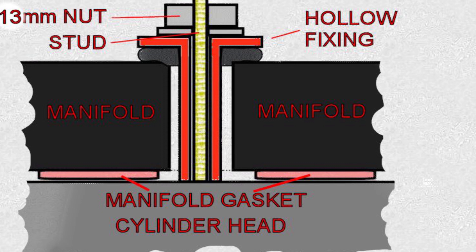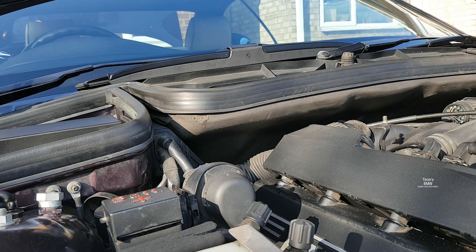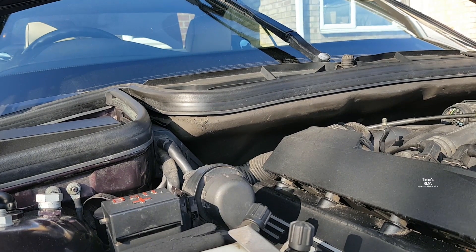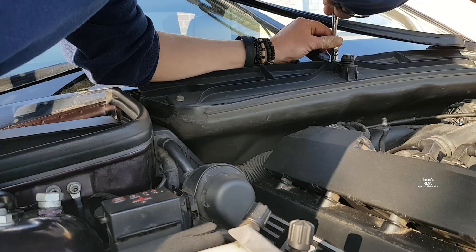A simple addition of an M12 washer underneath the hollow fixing gives much more compression and so seals the manifold. I did this about three or four years ago and haven't had a manifold leak since.